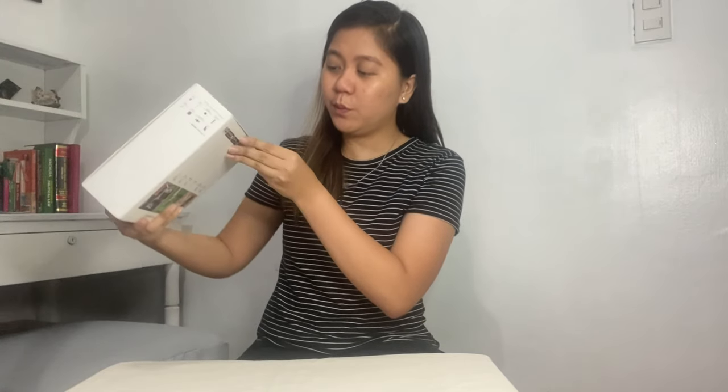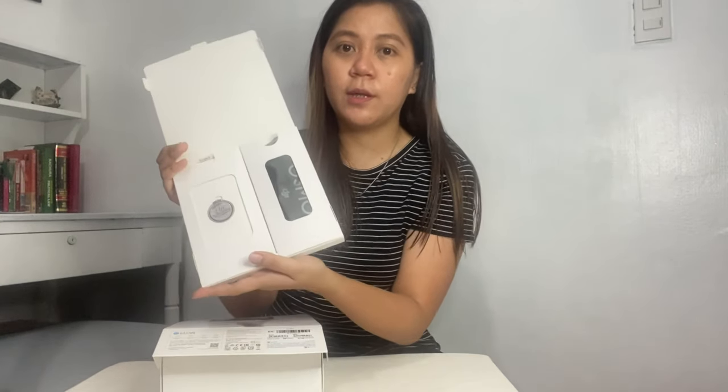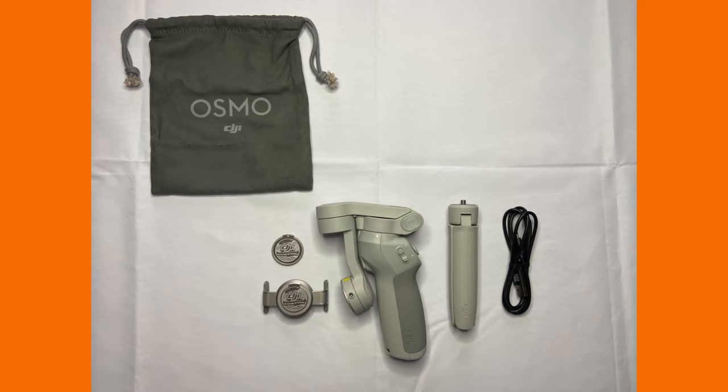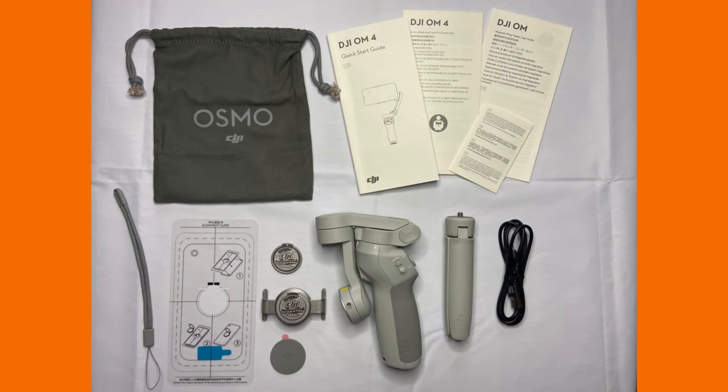Let's open the box. It was wrapped in plastic which I already removed before filming. When you open it, you see 'Create Magnetic Moments' on the packaging, and instructions on how to mount your phone to the gimbal. Inside the box we have the DJI OM4, magnetic phone clamp, magnetic ring holder, grip tripod, power cable, storage pouch, wrist strap, and manuals.